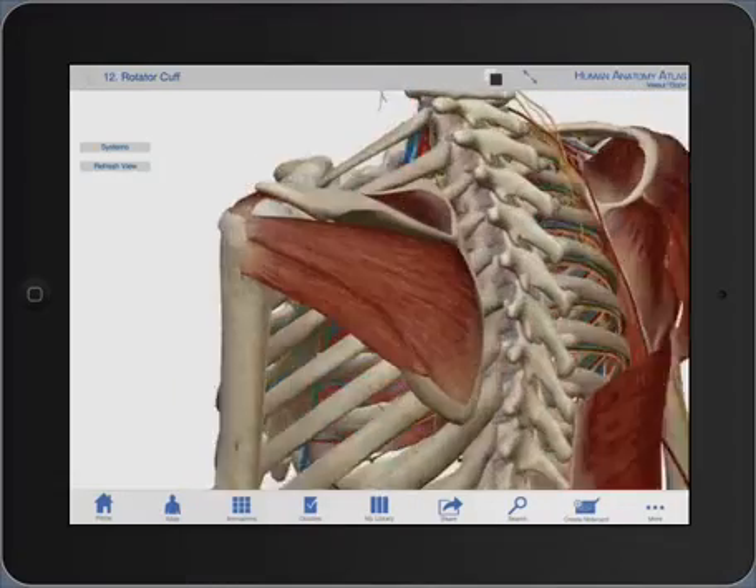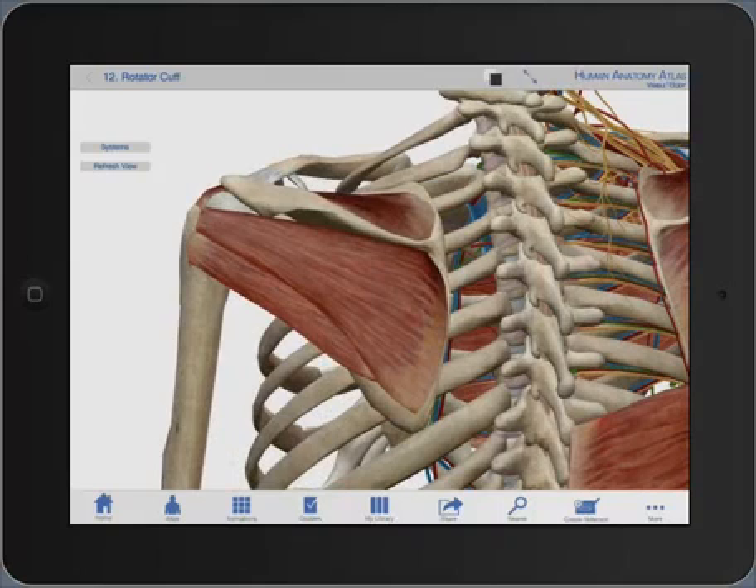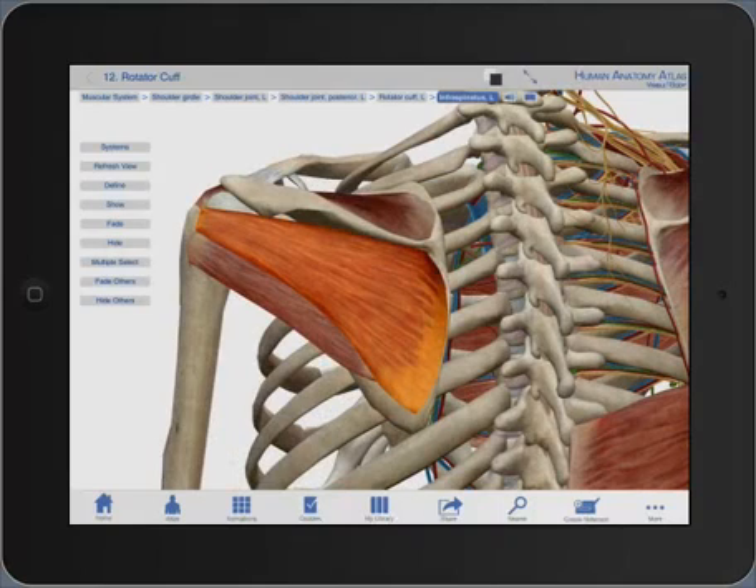What I'll now do is start to look at the structures. The first one that I'll look at is the infraspinatus muscle. I've selected that simply by tapping on it with a single finger. Now you'll notice that along the top of the screen the various structures are actually identified, and the one that I've currently selected is shown there as the infraspinatus.